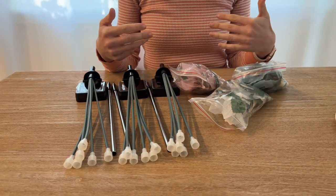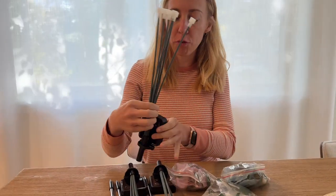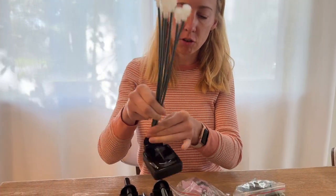We received these solar garden lights to try out. Let me show you what all came in the box. We have three of these solar lights. You would put the solar part down and then put these in your garden.